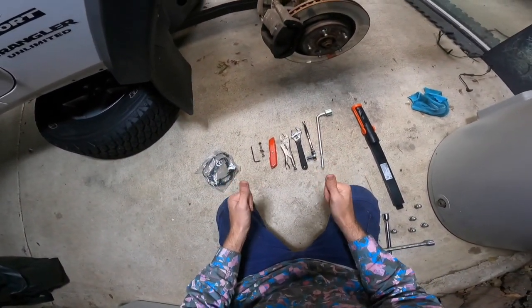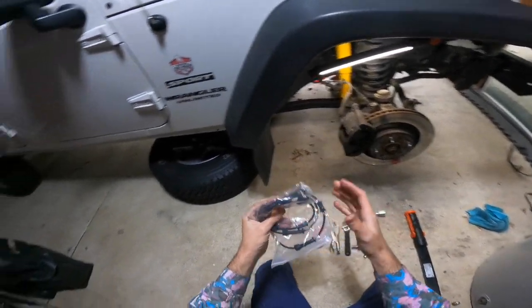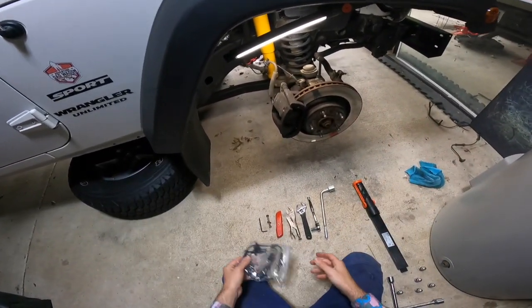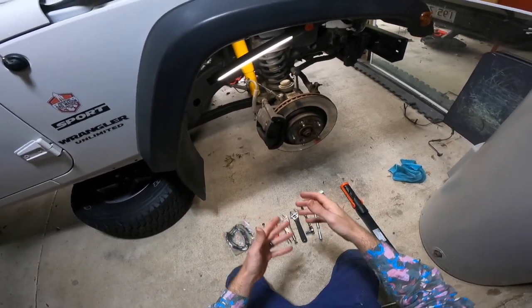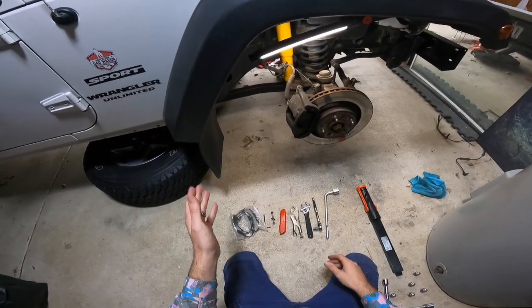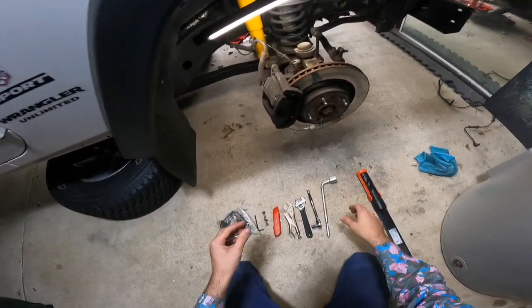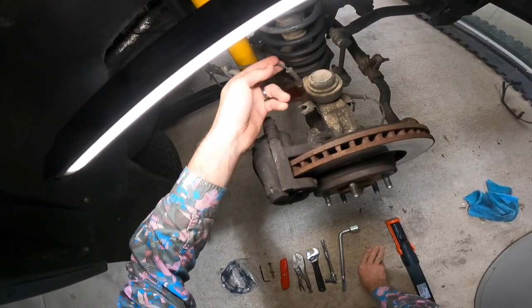Good morning guys and welcome back. Today I'm going to show you how to replace the front wheel speed sensor on your Jeep Wrangler JK. This might be slightly different for 2012 and upwards — this is a 2010, so from 2007 to 2011 this will be exactly the same. The wheel speed sensor is this little sucker here.